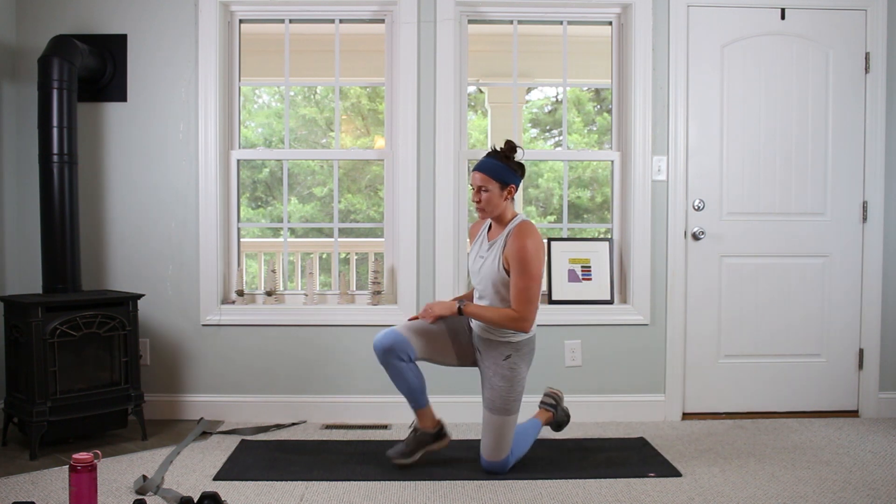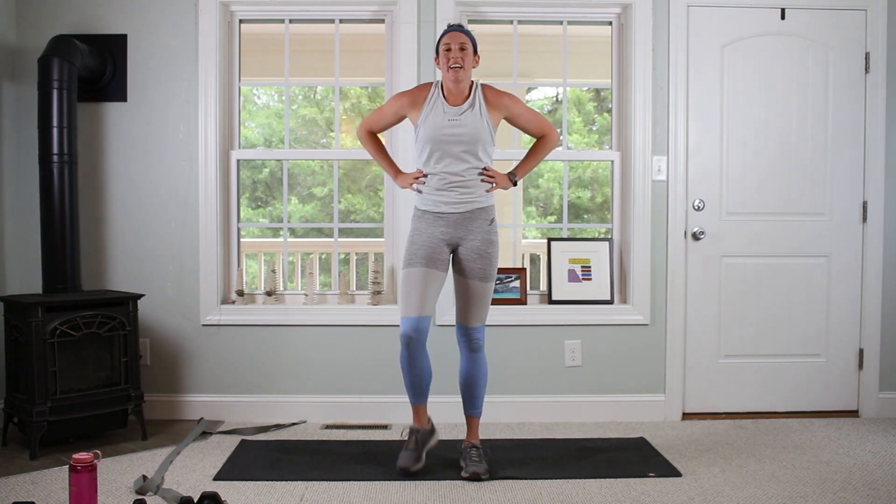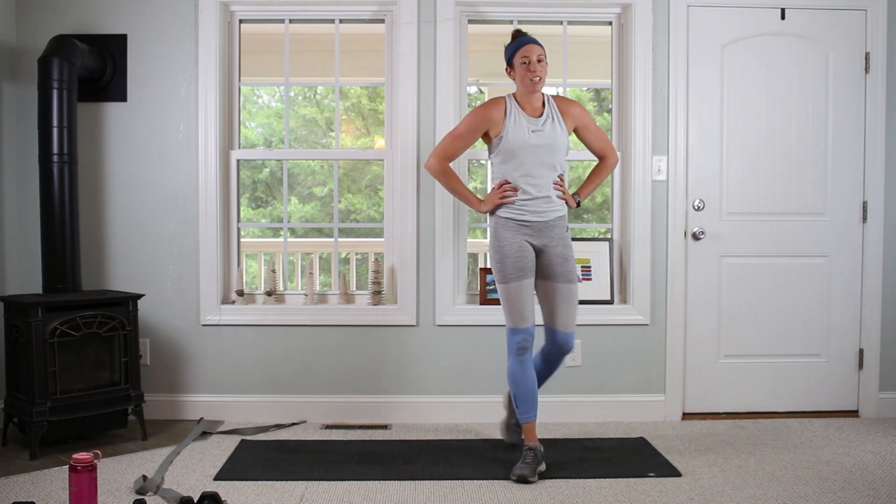30-second breather, one more round. Going back to the 21s, and after that we've got one more circuit three times through — and you're done.